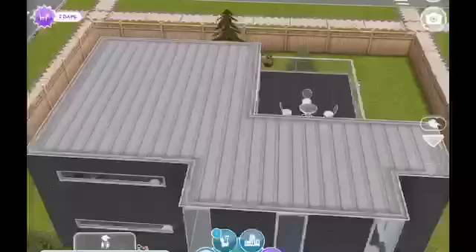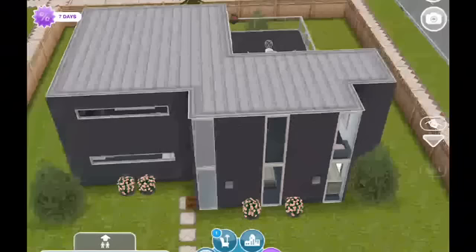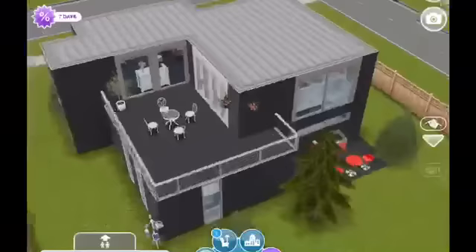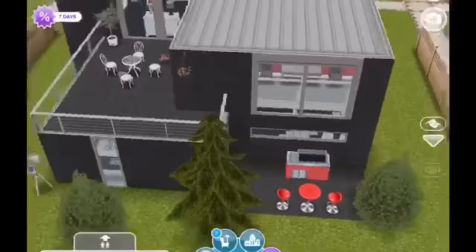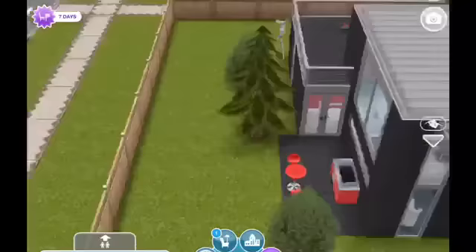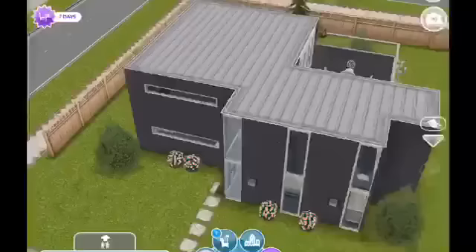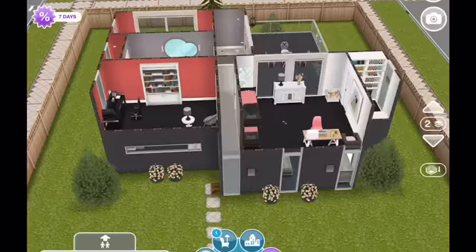So here it is, guys. I've made it into a contemporary home. I've used the dark gray exterior and the metal roof. Coming around the back, I did keep the balcony slash patio, but I decreased the size of it so it didn't hang over as much. I've changed all of the colors and included a barbecue area out here that's not covered. I used the red barbecue that I got from an architect home, and I've used the white windows for contrast against the gray exterior.